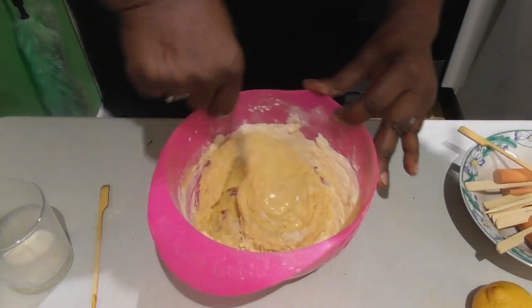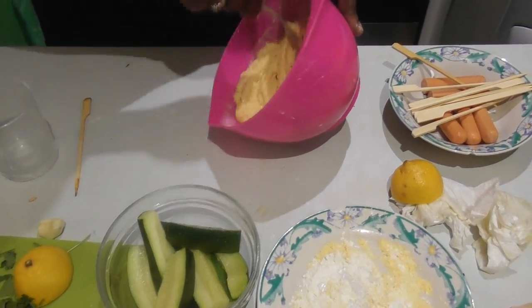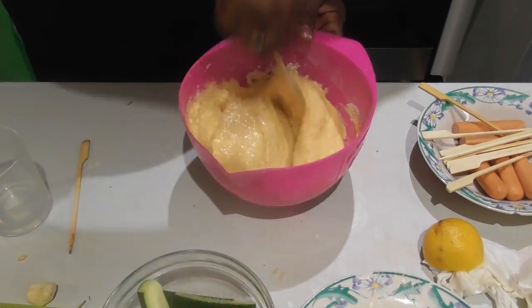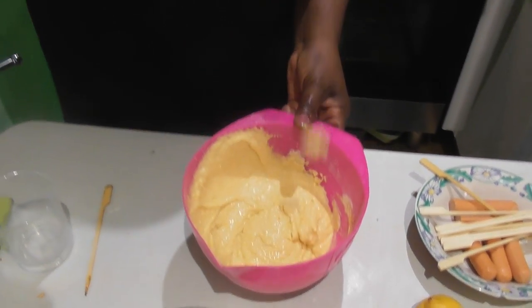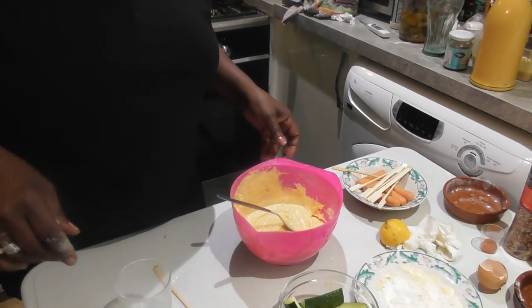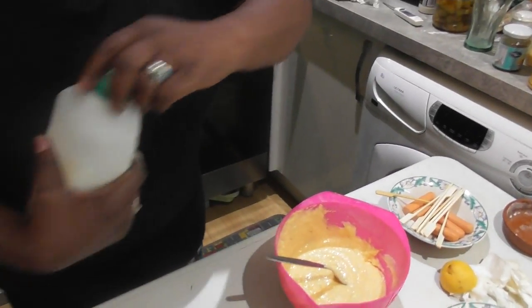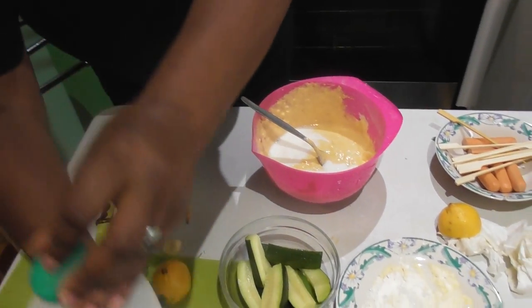We want to get that just so it's kind of thick but not too thick. I might need a teeny bit more milk. Just a tiny bit - we want it more like a batter, okay?